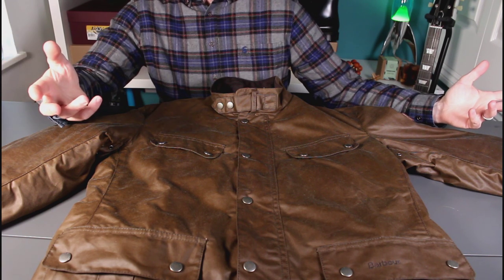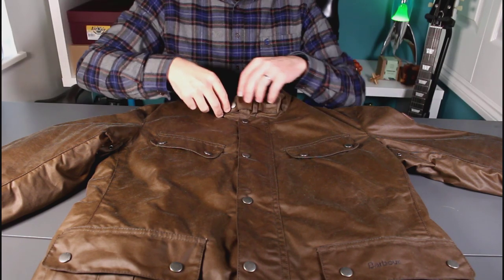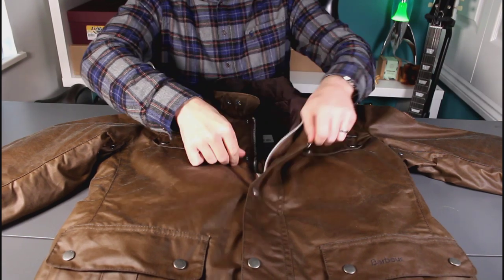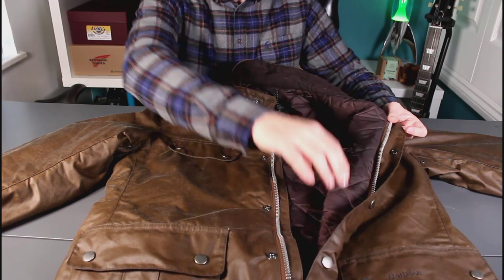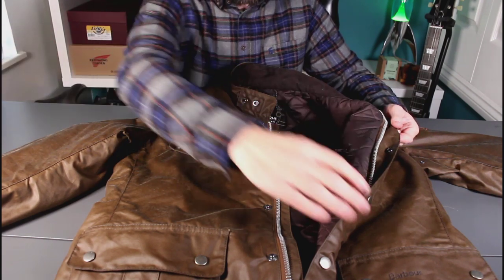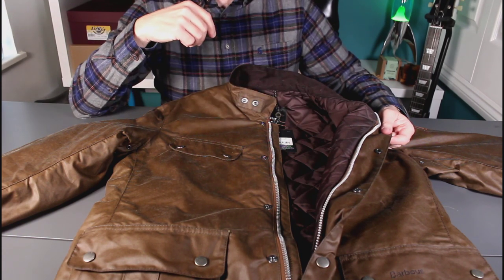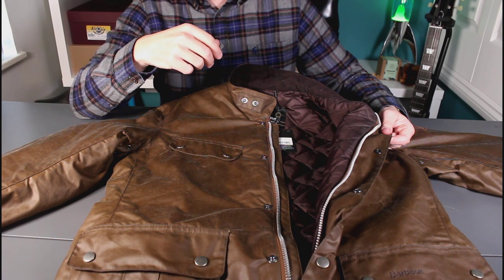I'm pretty happy with that. One thing that is different with this jacket compared to my previous one is it's quilted on the inside, which is quite a nice feature going into winter. If you haven't had a wax jacket before — my experience in the UK, though your mileage may vary in a colder climate — wax jackets are surprisingly warm, really quite amazing how much warmth they give you.